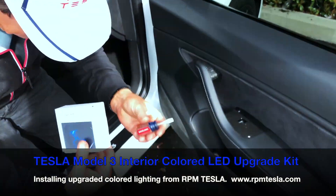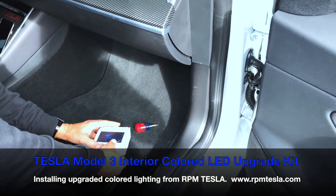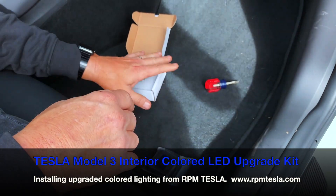All you're going to need is a flathead screwdriver to pop out the OEM LED and pop ours in, and then you're going to have blue lighting anytime your lower ambient lights are on.